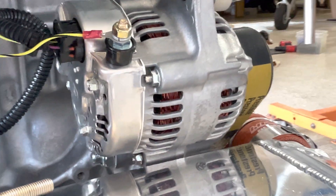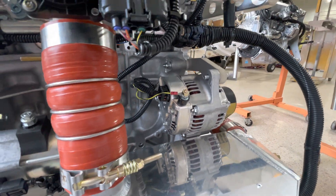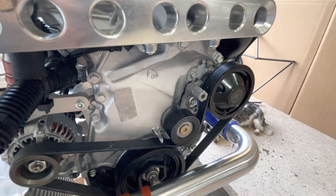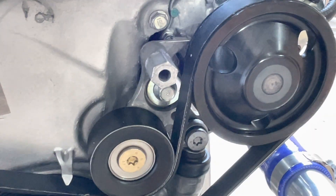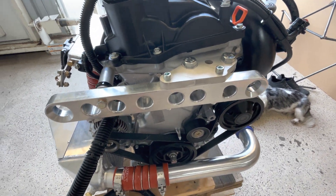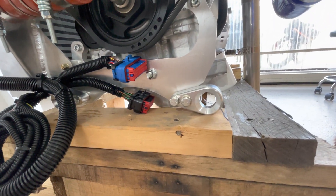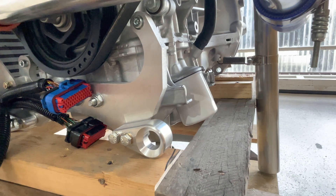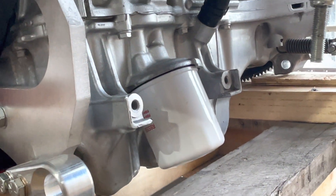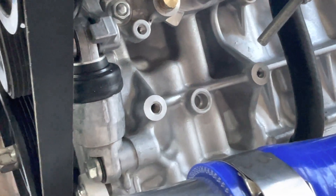There's a 40-amp Nippondenso alternator with an automatic belt tensioner system on the backside, top engine mount and bottom engine mounts. The oil filters are easy to get to and replace, and there's the hydraulic tensioner for the belt.